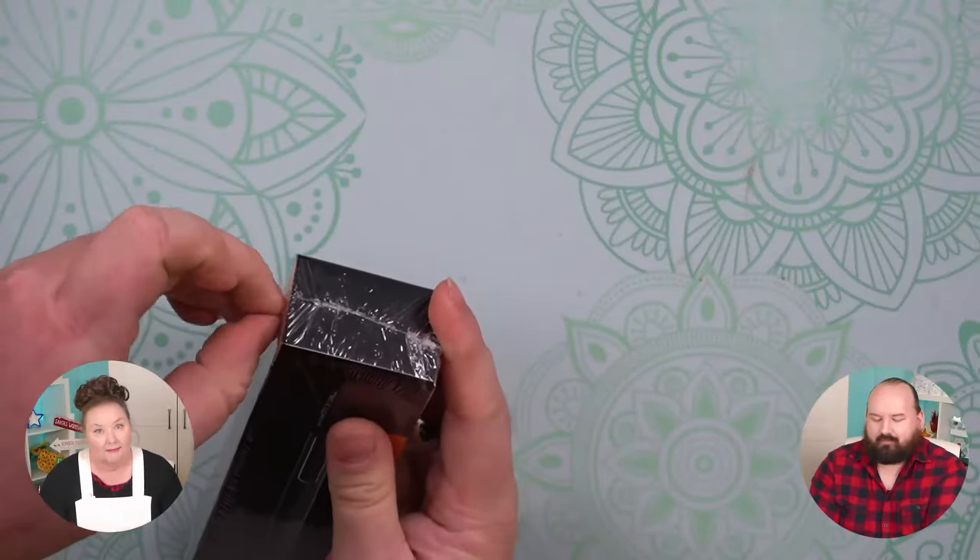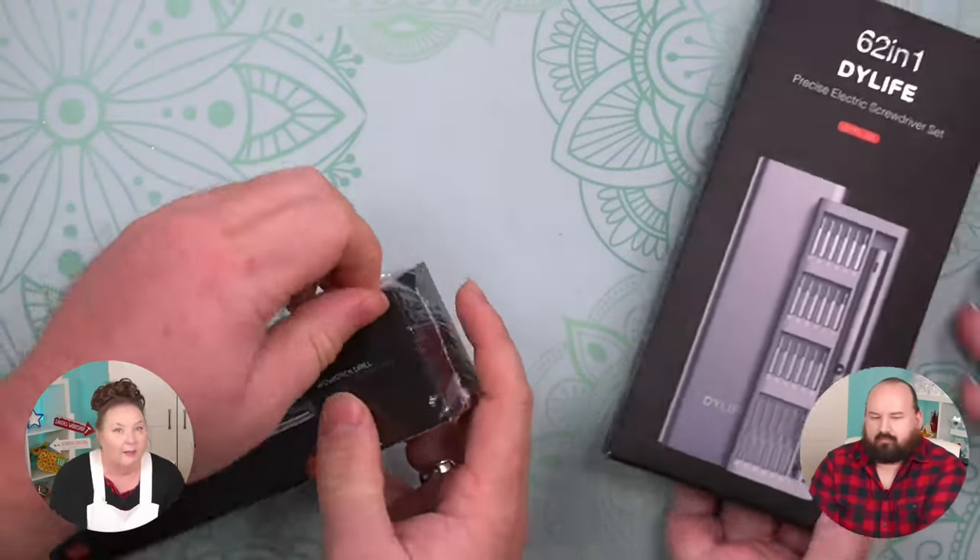Greg told me about these mini tools and thought that we all might find them handy, so I'm going to try them out. We could also try comparing them to regular power drills. I really like how small they are, especially compared to regular power tools. We bought this from Amazon, by the way.